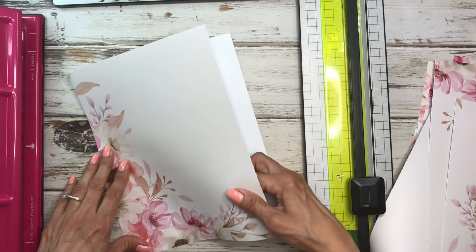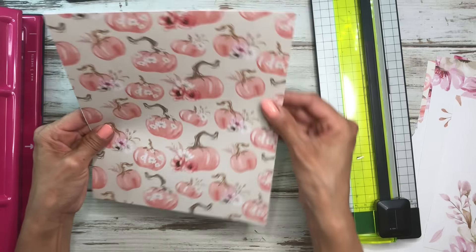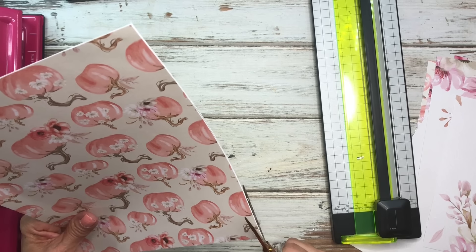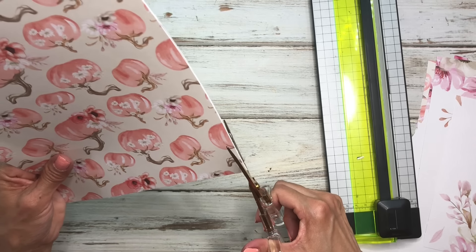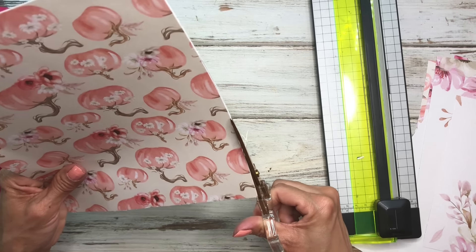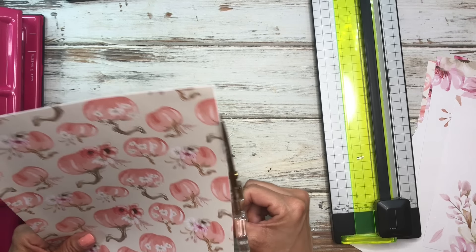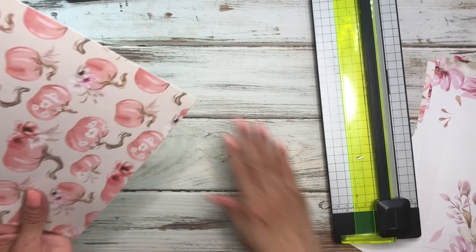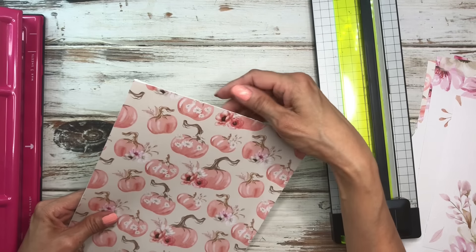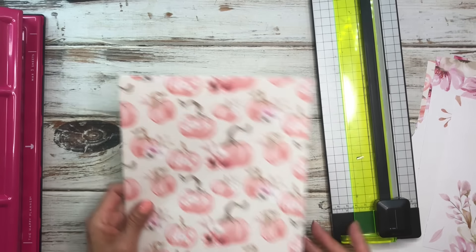You want to line the pages up as close together as possible. If it's a little off on the edge, you can trim it up with scissors — just don't cut into the other piece of paper. You don't really have to trim it, but if it's off when you go to punch it, you'll see that in the punch. So that's the only reason I'm trimming.